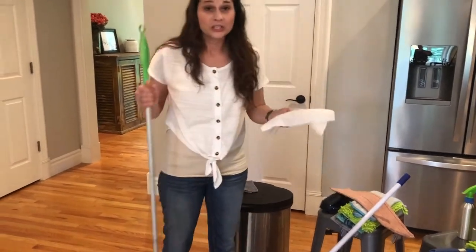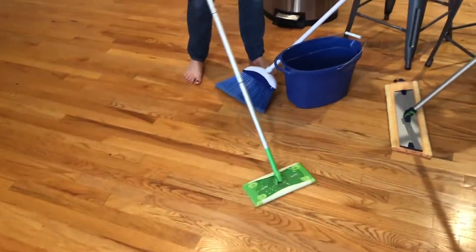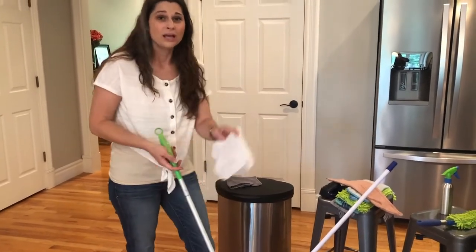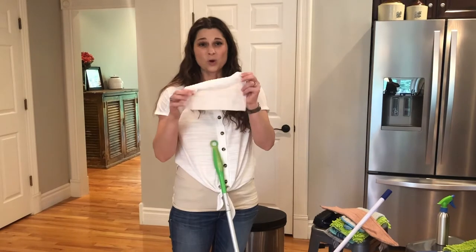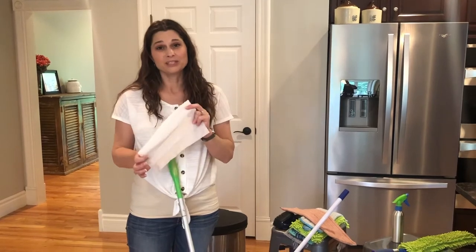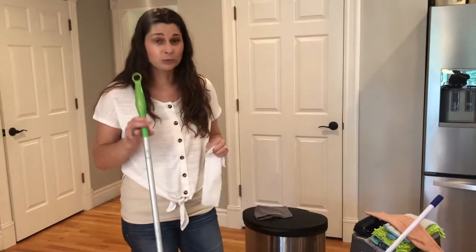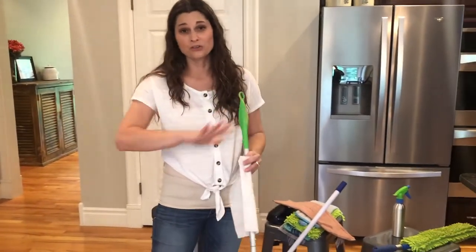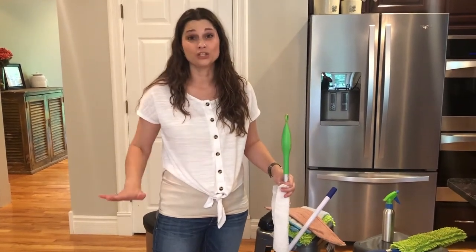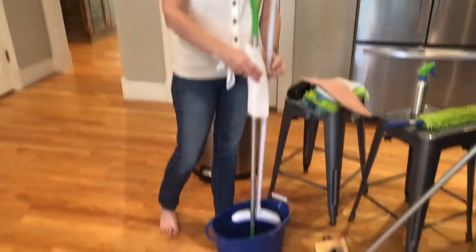Another way people clean their floors is with systems like this — it will gather up your dust, but as you can see I'm still having to kind of bend over because it's not very tall. Then I have to buy these sheets all the time, and if you've used these before, they don't go very far — you're having to use several every time you clean, and they're not cheap. With the Norwex system, you don't have that. You can use the same pad over and over for years.